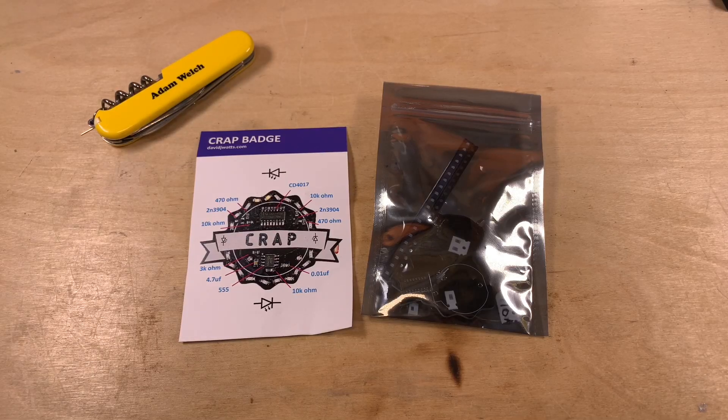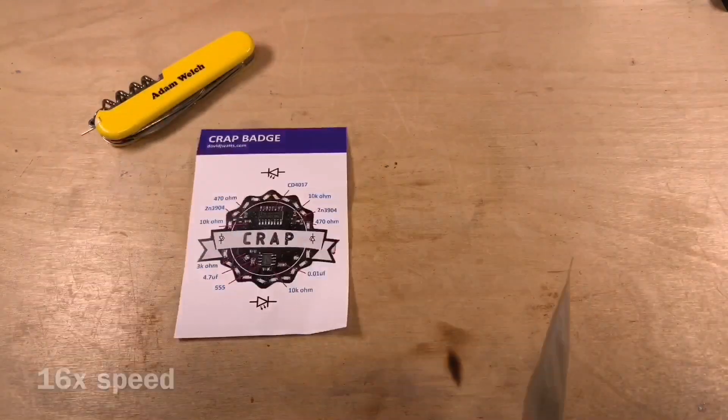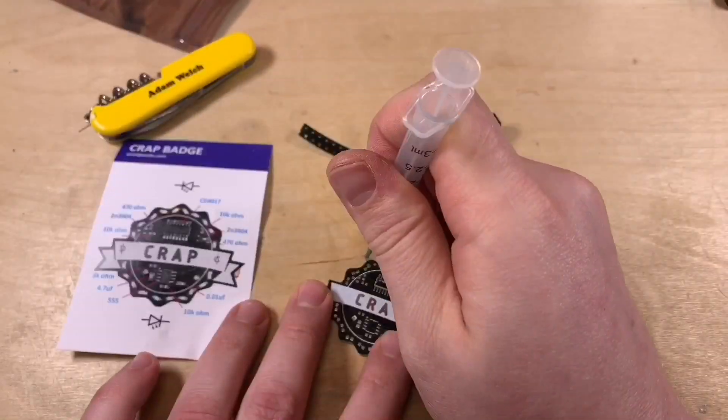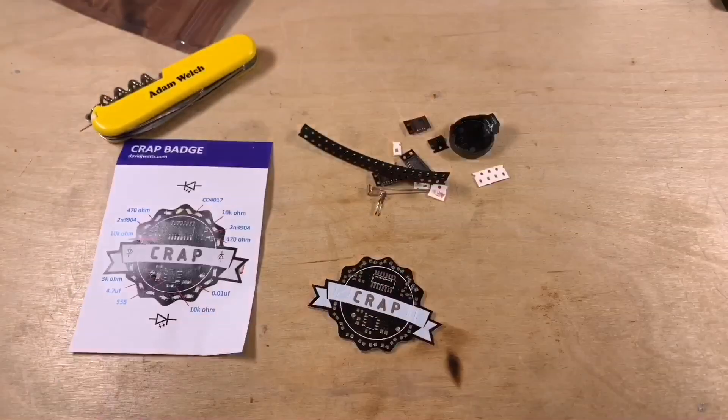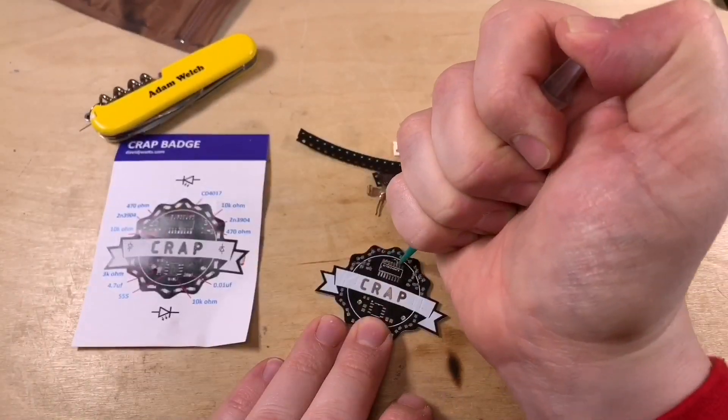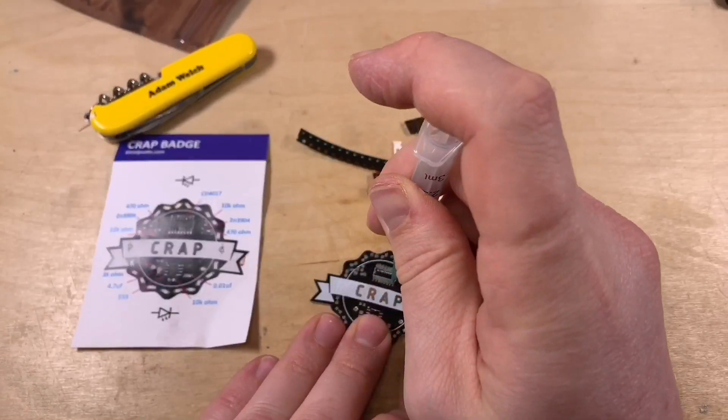Now that we've seen my modified toaster oven follow a solder reflow profile, let's try it out with a proper board. This is the CRAP badge, made by David Watts, who is an electronics YouTuber. He generously swapped a CRAP badge for one of my PWM 85 solar charge controllers — I'll link to his channel in the description below.